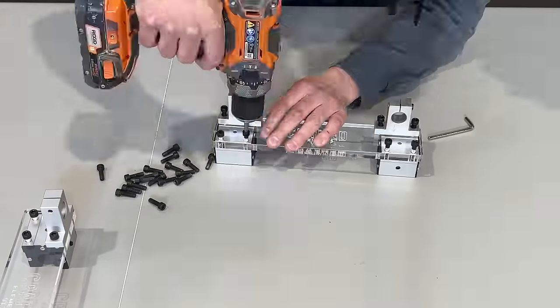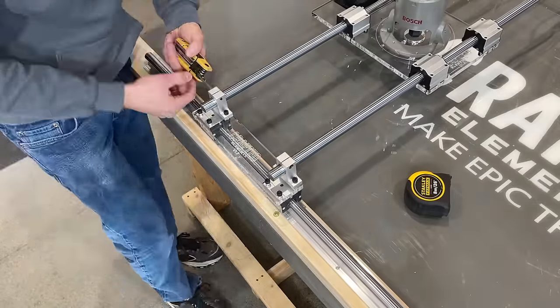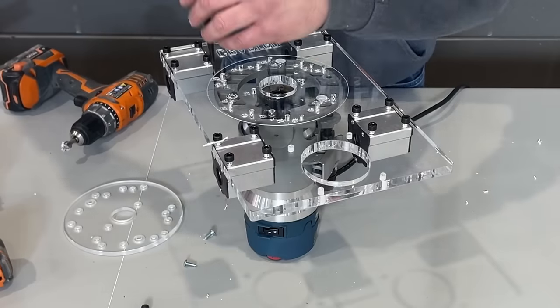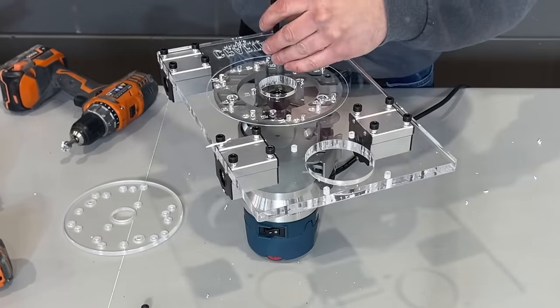Initial assembly of the components is easy with a step-by-step assembly and instructions video to help you put it all together. The pre-drilled holes in our router base plate are compatible with most full-size routers so you can get up and running quickly without having to worry about centering your router and drilling your own mounting holes.